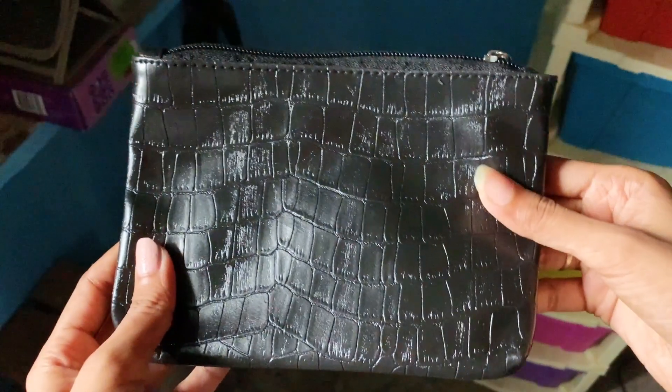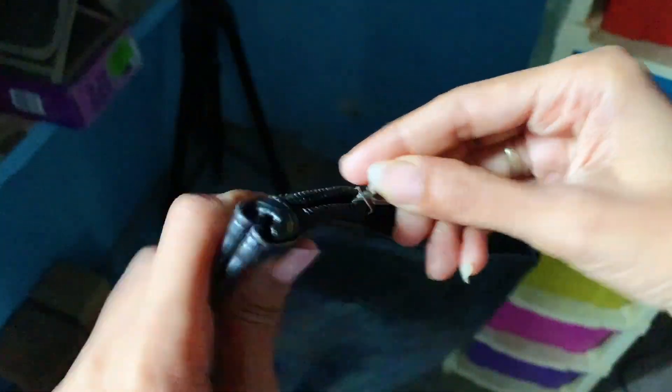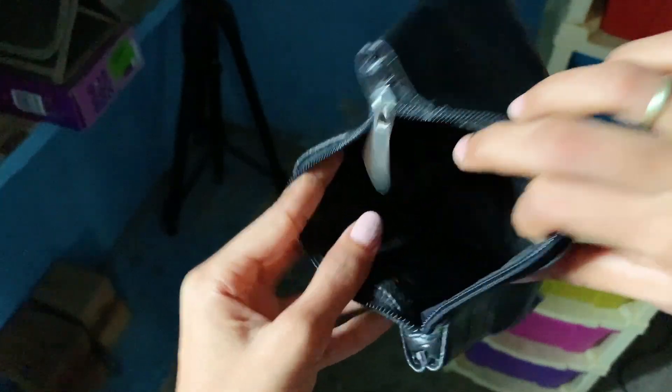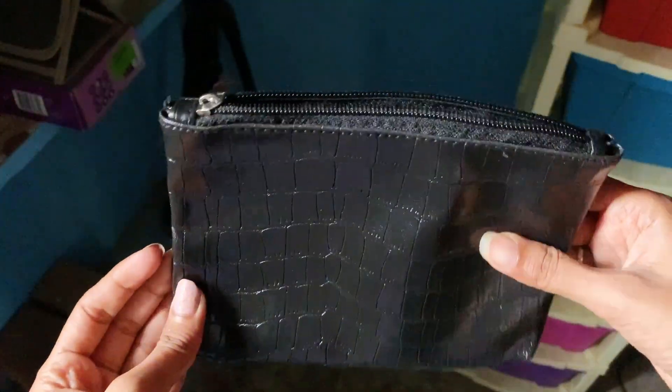Over here you can see it's in black color and the quality of the zip is also great. This is how spacious it is — you can easily carry a few mini size products in it.